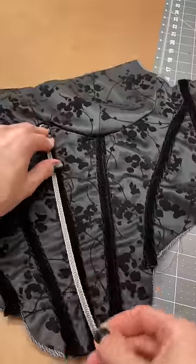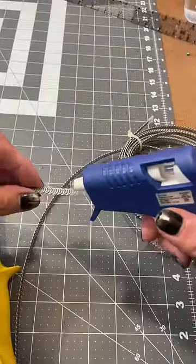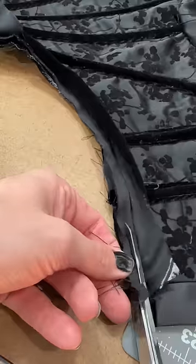Then it was time to add my steel boning. I unfortunately don't have any metal caps for the boning ends, but I'm going to be using a hot glue trick to seal the steel.